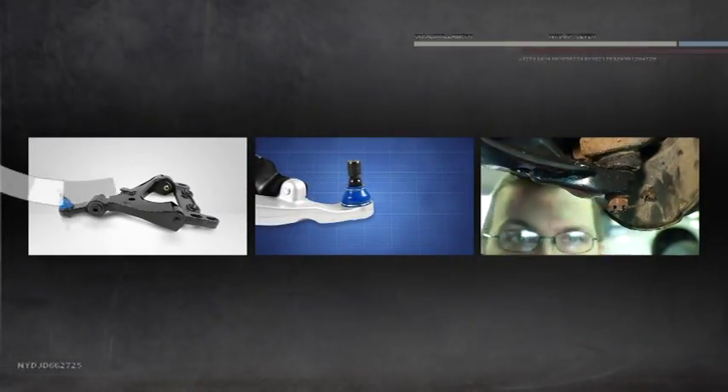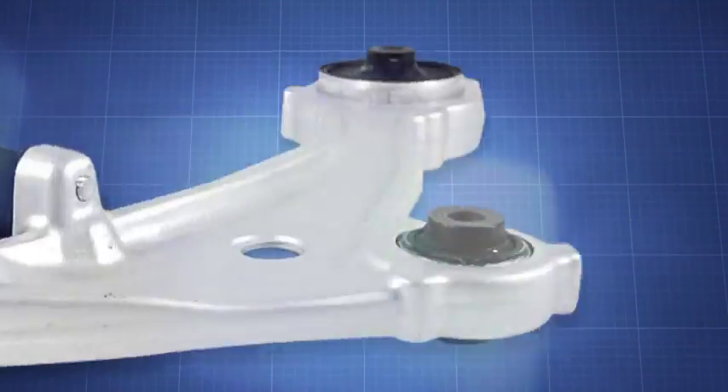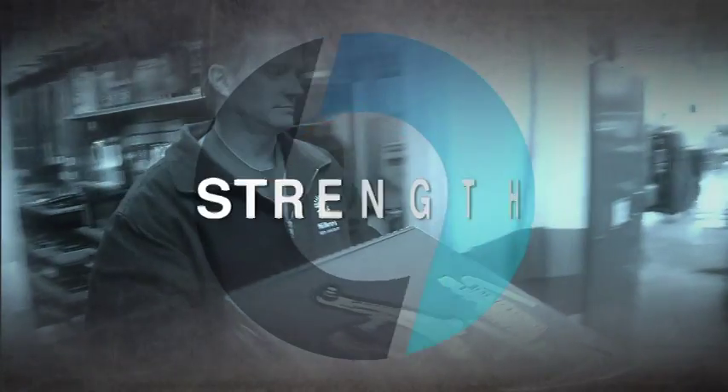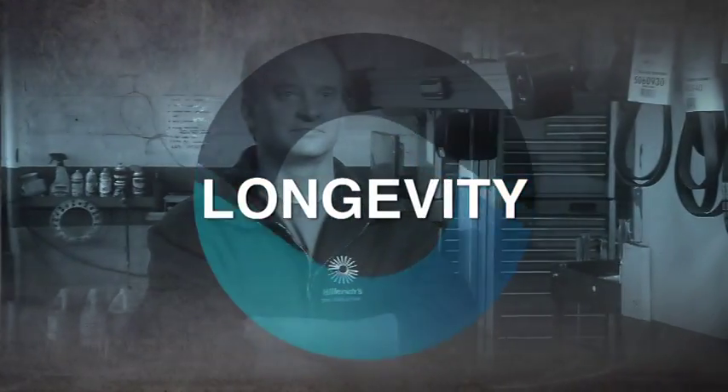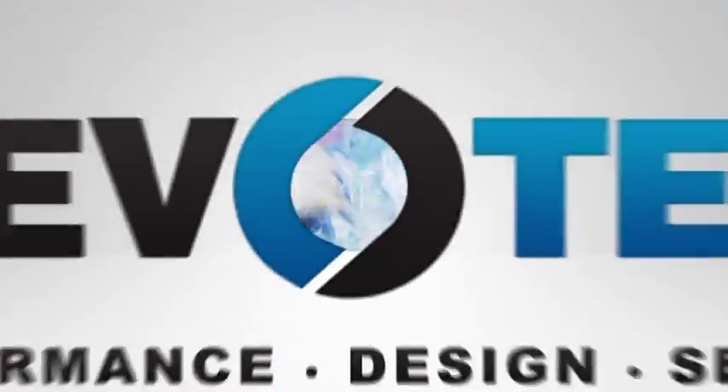Mevotech has always led the way in aftermarket innovation. As vehicles evolve, so will Mevotech, providing high quality and improved designs that ensure strength, longevity, and the ultimate in performance, design, and selection. Mevotech unitized control arms — the right choice.